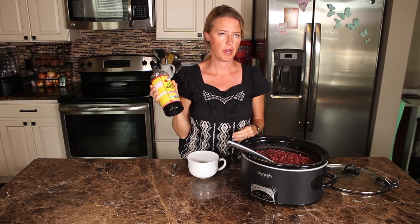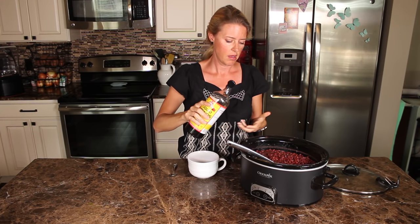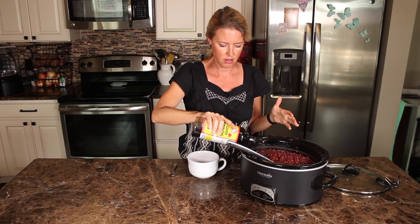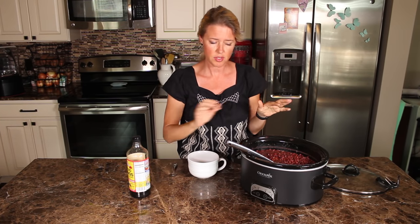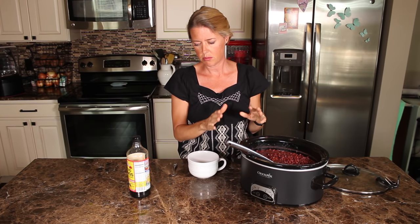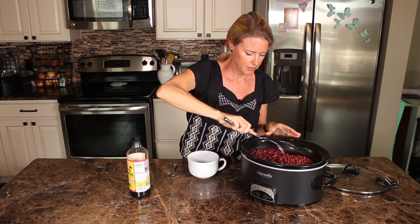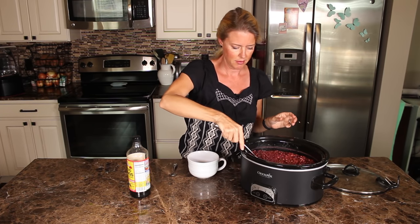Now I'm going to add the Bragg's liquid amino acids for that salty flavor. You don't want to add it at the beginning because it just soaks into the beans and you don't really taste it. Adding it at the end means you won't use too much. For two pounds of beans, I'm adding about a tablespoon. For one pound, use about a teaspoon and a half. Stir it in a little bit and scoop some up.